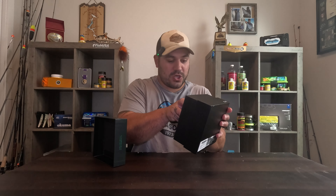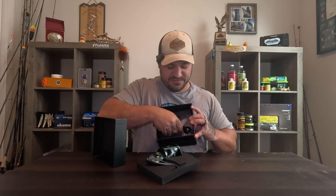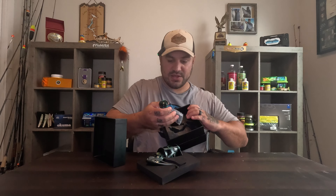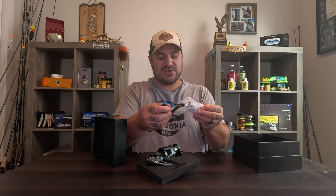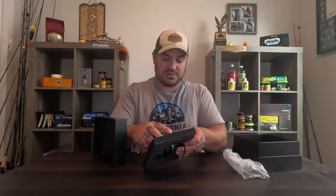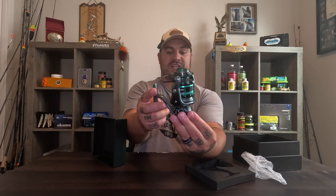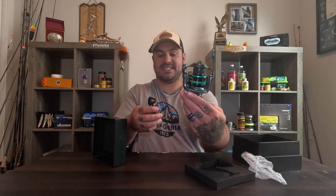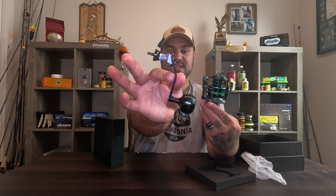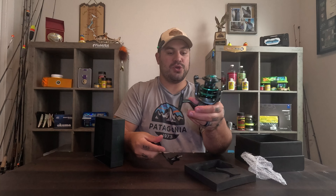We're going to go ahead and pop this bad girl out of here — just like that. Remove the top layer. Then we get down to the actual handle itself and the reel. What an absolute freaking gorgeous reel. This is insane. Everything is die-casted aluminum, like I previously said.